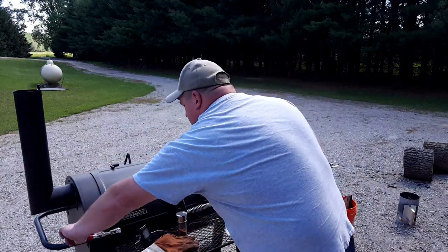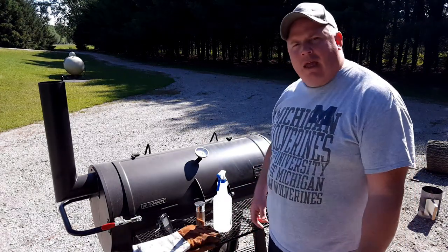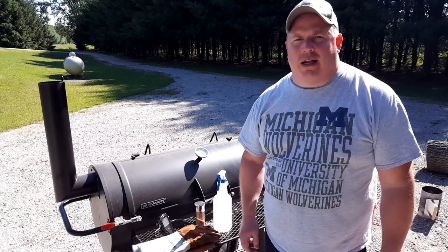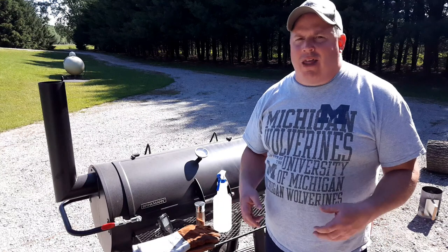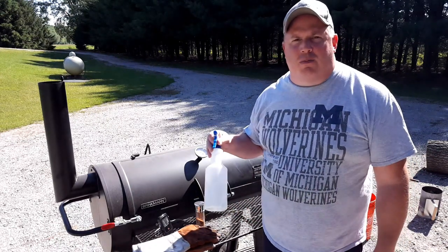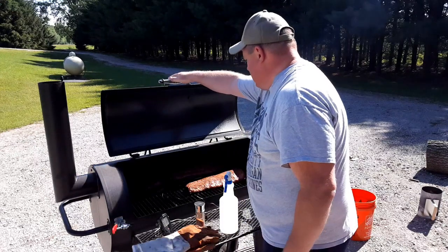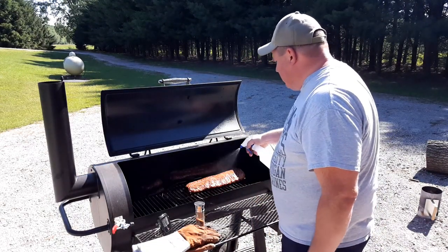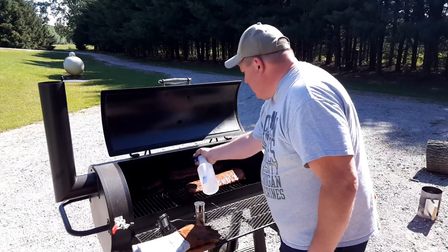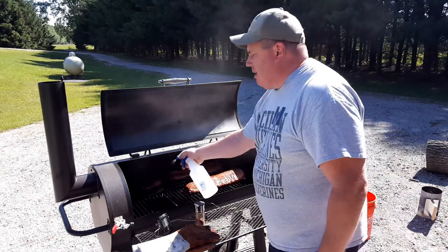It's been two hours since we put these baby backs on the smoker. I'm going to give them a check — looking for that nice mahogany color and also checking to see if the meat is starting to pull back from the ribs a little bit. They could have maybe up to another hour before I wrap them. If they're not ready to wrap, I'll give them another spritz of water and put a little bit more rub on. Still not getting much pullback from the bone yet, so I'll add a little bit more flavor.